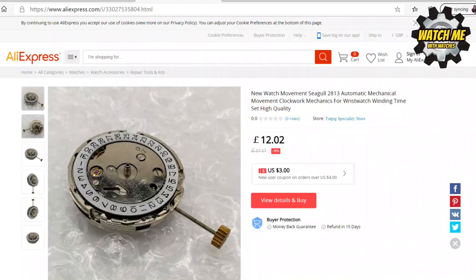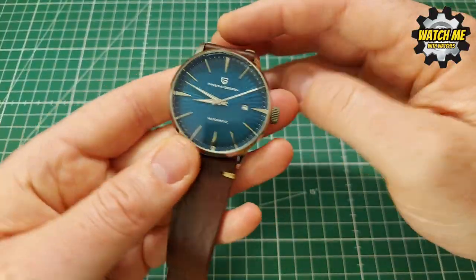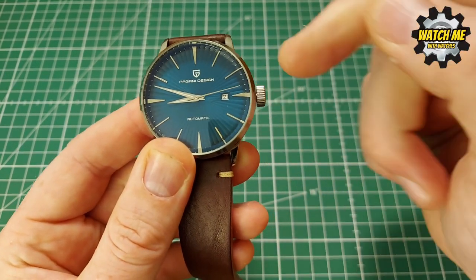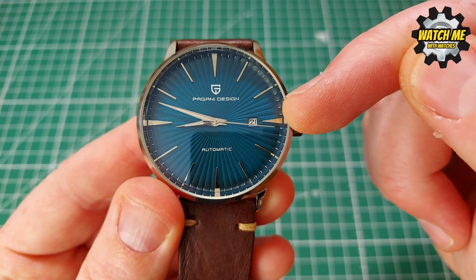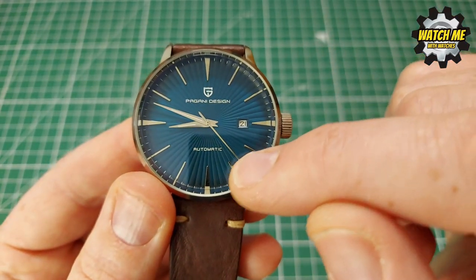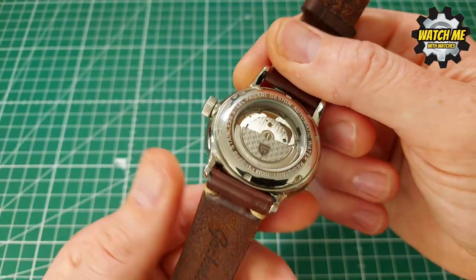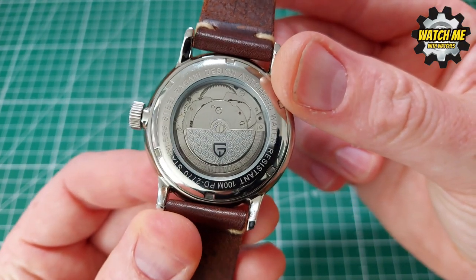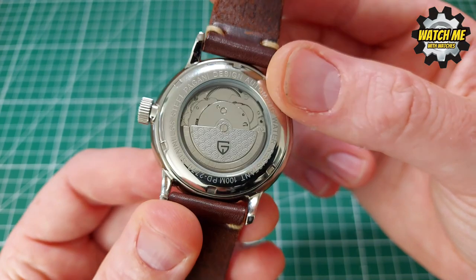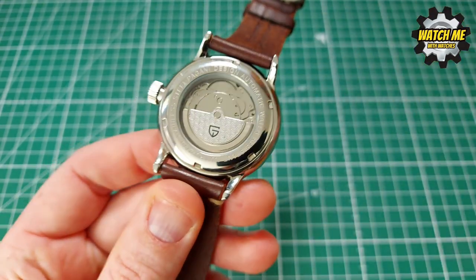The movement in this is a dirt cheap entry-level Chinese-made movement — I think it's a DG2813. They're not too bad: it's got hand winding, a quite smooth second sweep with no stutter that I can notice. Some entry-level movements can have a weird stutter that makes it look like something's wrong with your watch. They've put their own rotor on it with a tasteful Pagani Design logo and branding — a nice little effort at this price point.